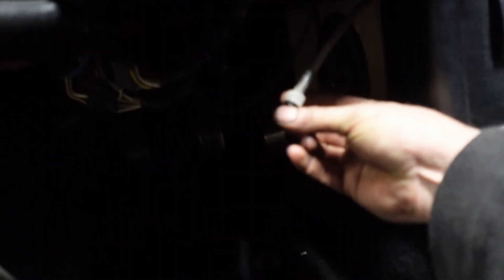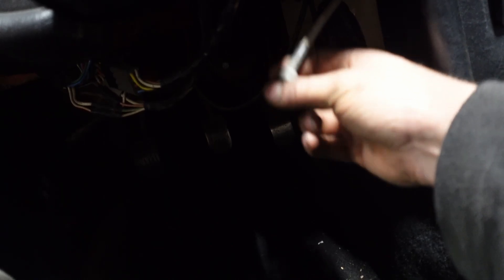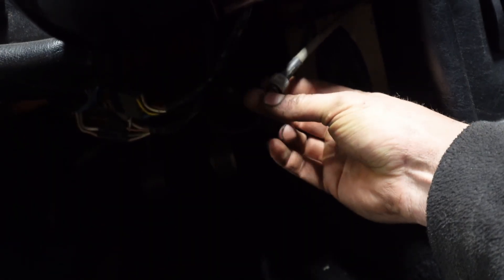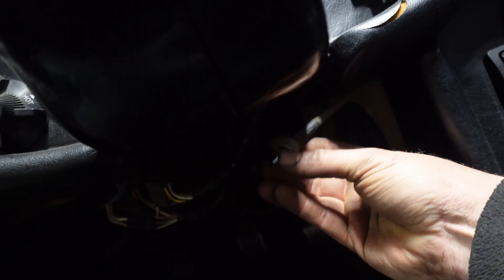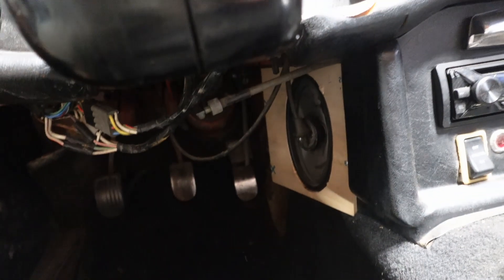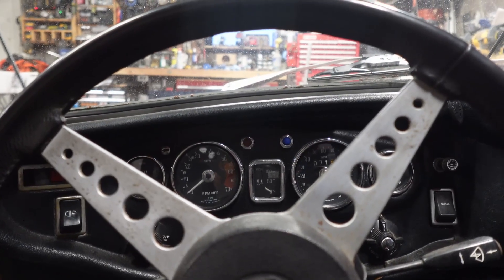I've got the cable disconnected and I've already started doing a little bit of diagnostics. I can tell I cannot spin this, which is a good sign — it tells me the cable itself is not broken. If I could spin it freely, the cable would probably be broken. The fact that I can't means the cable is intact and it moves pretty freely. So either the gauge is bad, or the angle drive in the gearbox is locked up.